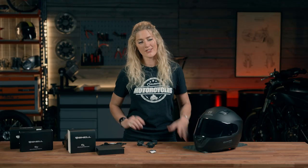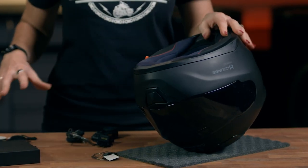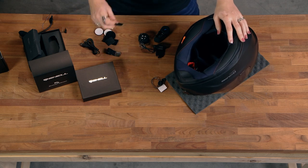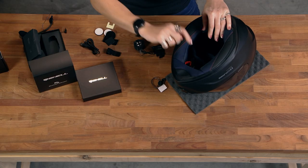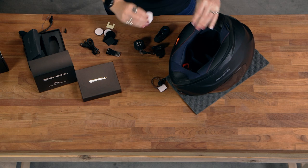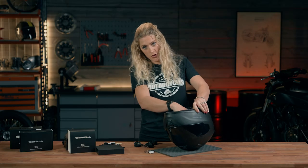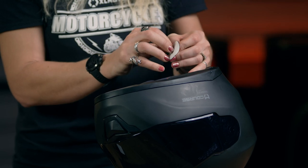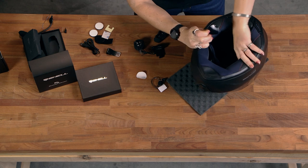Installing an intercom unit does vary a little bit helmet to helmet. I'm going to demonstrate on a full face helmet as an example, and everything you need for the installation comes in the box. We've got some 3M sticky pads — effectively a velcro pad that's going to receive the speakers and the microphone. If you have a little bit of alcohol or lens cleaning wipes, it can be a good idea to use one of those to clean the surface for a little extra longevity.